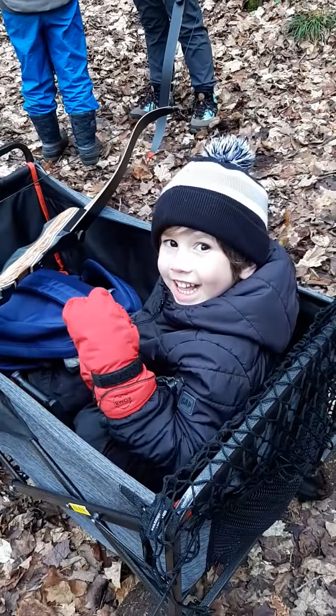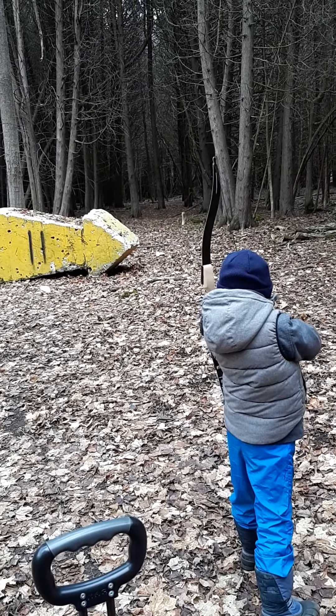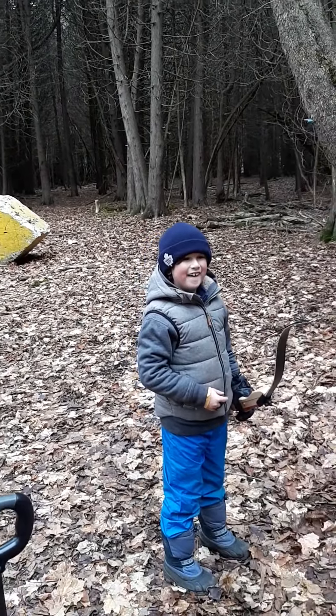Hey, are you down there? Yeah! No, don't guide me. Perfect! Nice job dude! Yeah! Alright, good job, right?